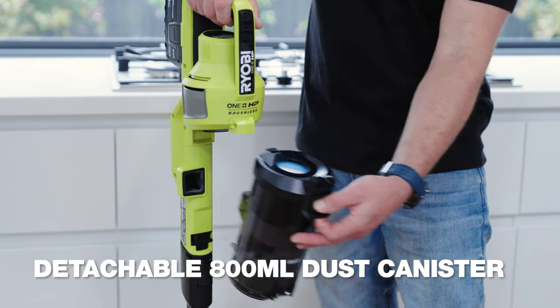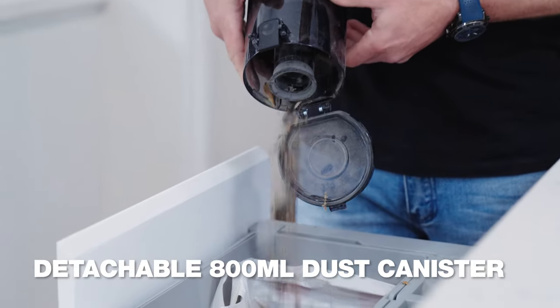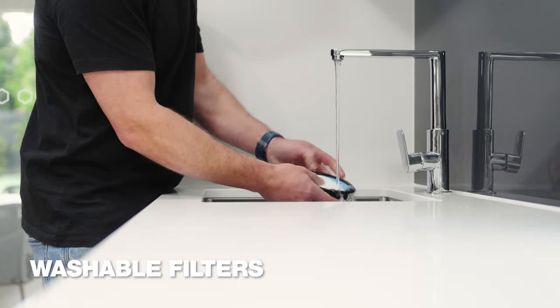But when I do empty it, it has this quick release button so I stay clean. It's got washable filters too.